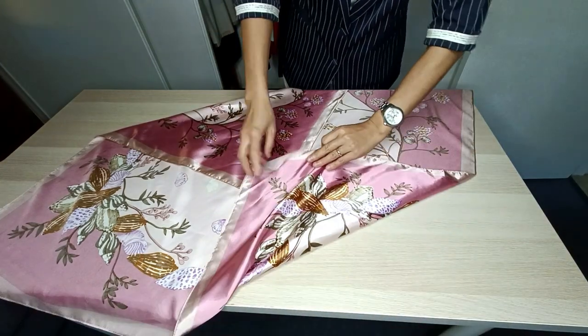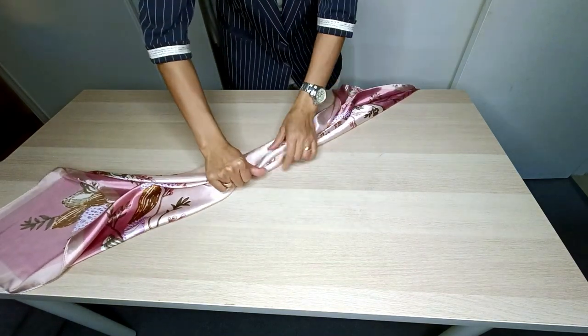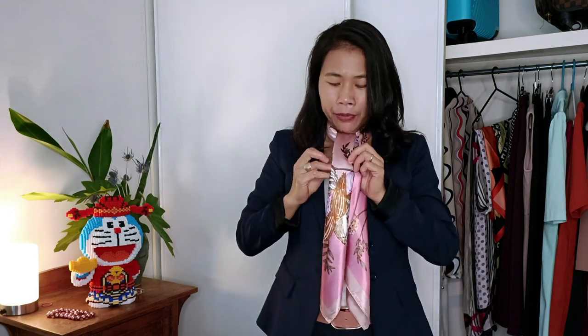For the next style, I'm again going to fold this scarf until it has a dimension of five to seven centimeters, then place it over my neck. I simply make a fold right in front of my neck, and because I really want to show the pattern of the scarf, I open it up a little bit and let it sit like this. With this style I'm not going to close the button of my blazer because I want to show off the pattern of the scarf.